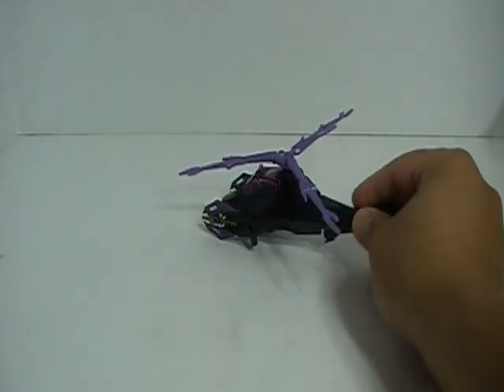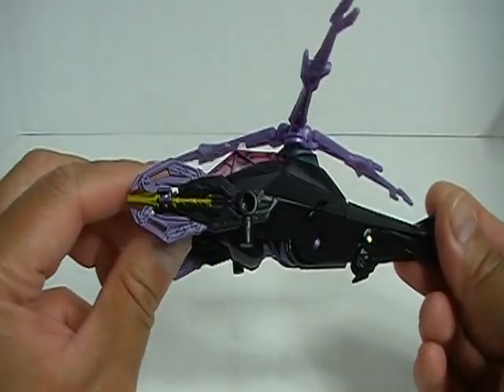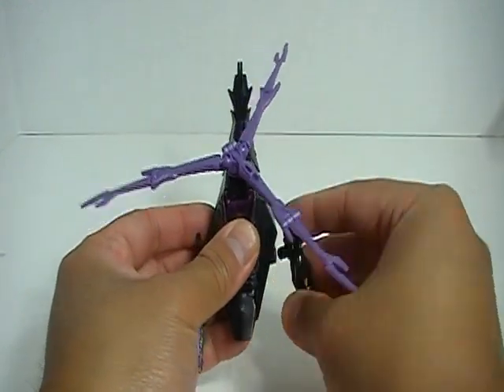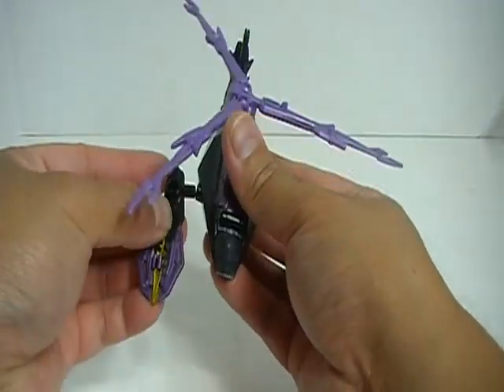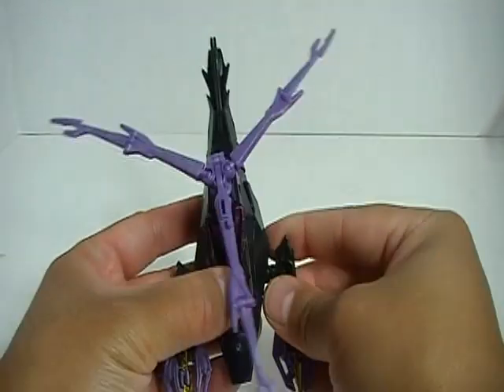Looking at the figure, one thing you're going to notice is that on the sides of the helicopter mode are these very odd, very weird looking weapons. Yes they are weird, yes they are out of place, but they are very nicely sculpted and very nicely detailed. They both have two pegs, so instead of having them like this, you can put them like this for a different effect.